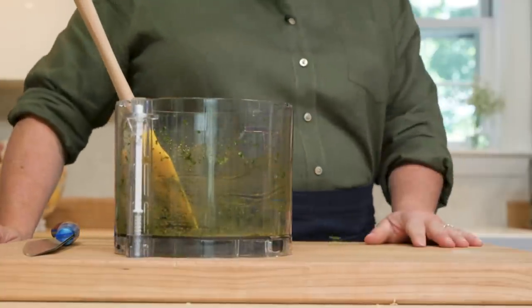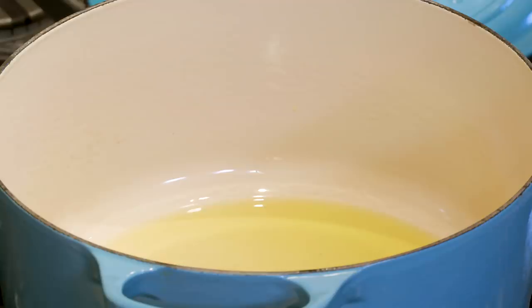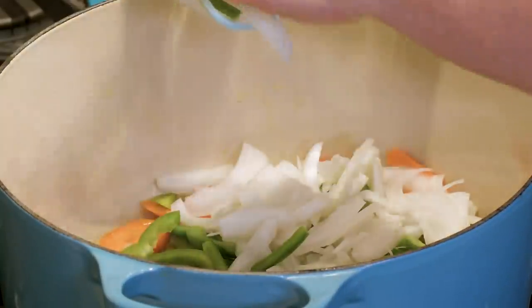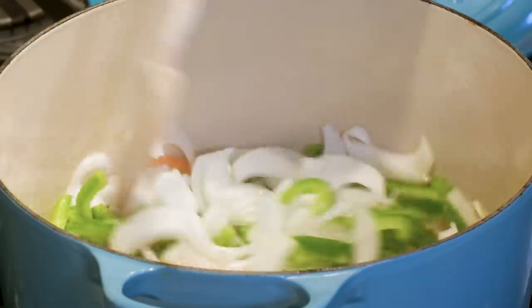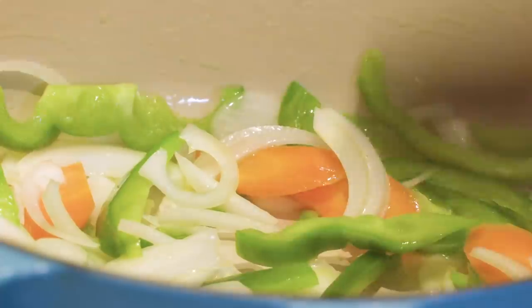Set the chermoula aside — it is time to start cooking the tagine. I have a Dutch oven heating over medium heat with a quarter cup of extra virgin olive oil, and that oil is starting to shimmer, so it's a perfect time to add the vegetables. Add them to the pot along with just a quarter teaspoon of salt. We're going to let these cook for about five minutes until they soften.